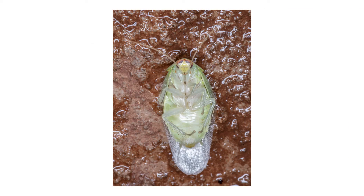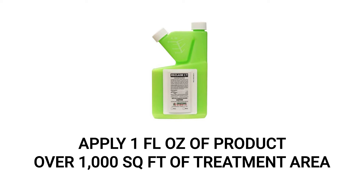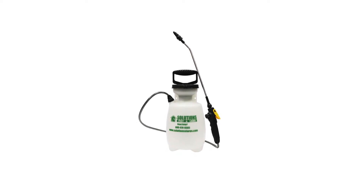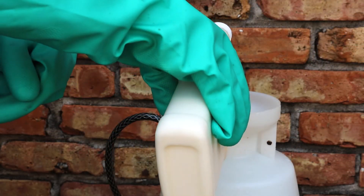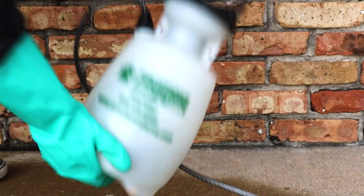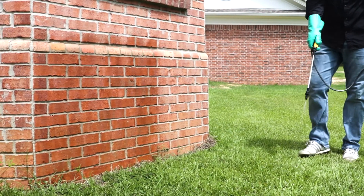To use Reclaim IT as a perimeter application, spray at a rate of one fluid ounce of product per 1,000 square feet of treatment area. We recommend using a one-gallon handheld pump sprayer to make mixing and spraying quick and simple. To mix, fill your pump sprayer with half a gallon of water and add your measured amount of insecticide concentrate. Then add the rest of the water up to the one-gallon line, close the sprayer, and shake to ensure an even distribution. Pump the sprayer a few times to produce a low-pressure spray.